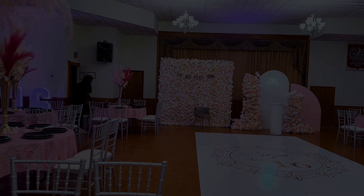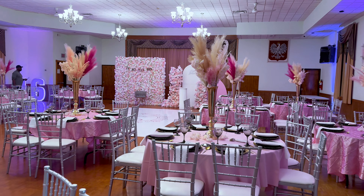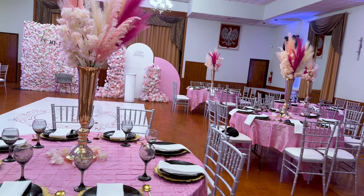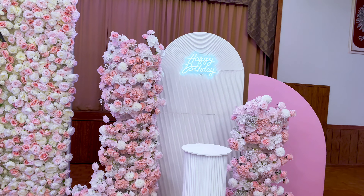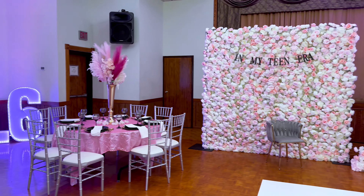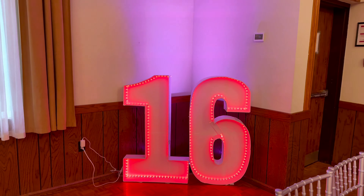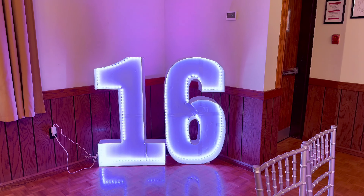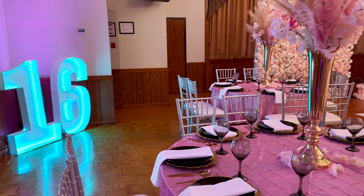I decided to put it at that corner because it kind of lit up the room. This is our final look — how everything came together, lots of pink, and I love it. My camera is not doing this justice compared to being here physically. One thing to note: this hall is not perfectly lit — it's spacious but doesn't have enough natural light and the artificial lighting isn't great. But this is the corner we kept the marquee number 16, so it stands on its own and showcases itself. Let me know your thoughts about this setup!